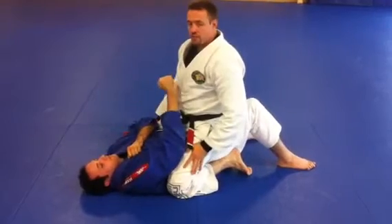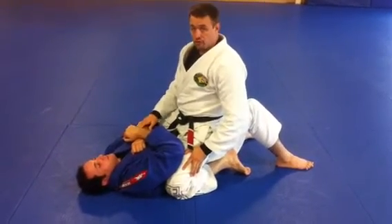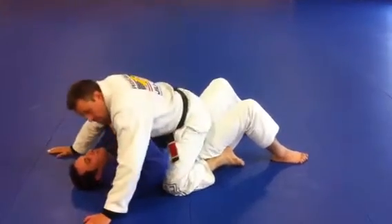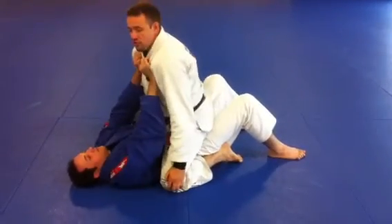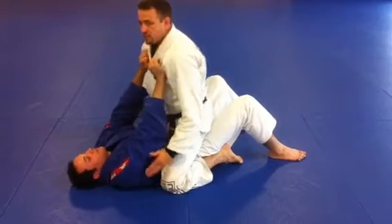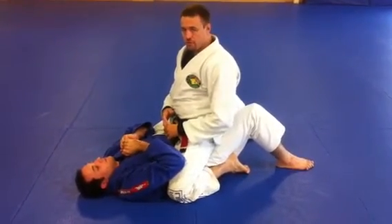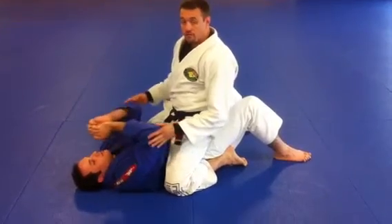The next option, instead of me creating the post, my partner creates the post. So if I'm in a superman position now, he pushes up on me. This is common with some guys that maybe they haven't got a lot of experience grappling, so they don't know to keep the arms in tight.